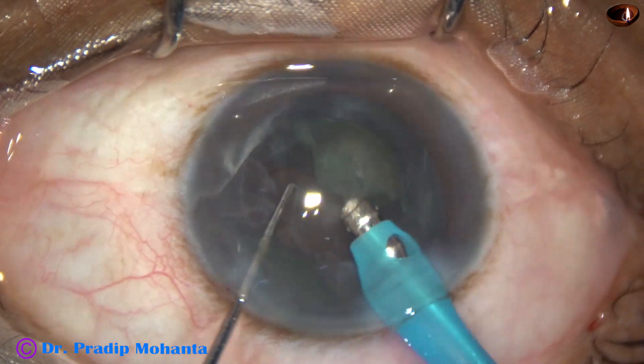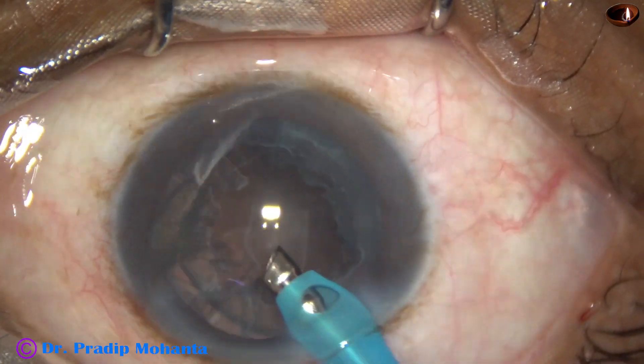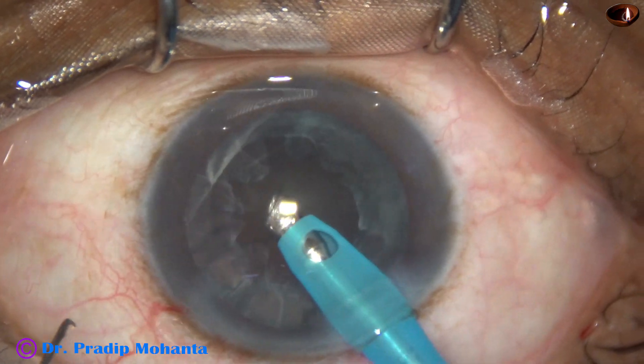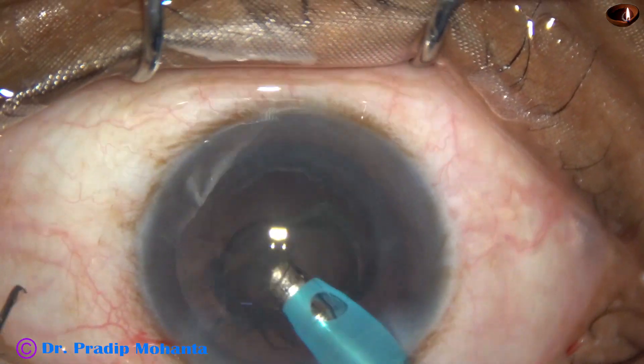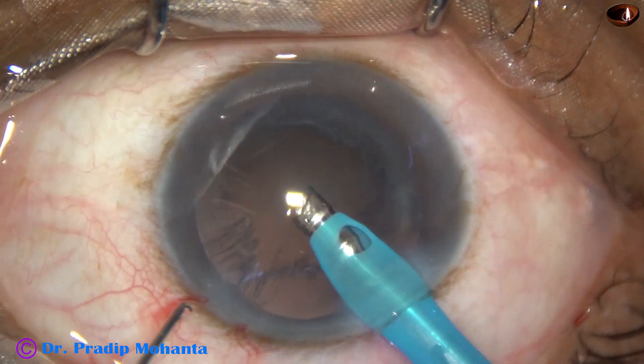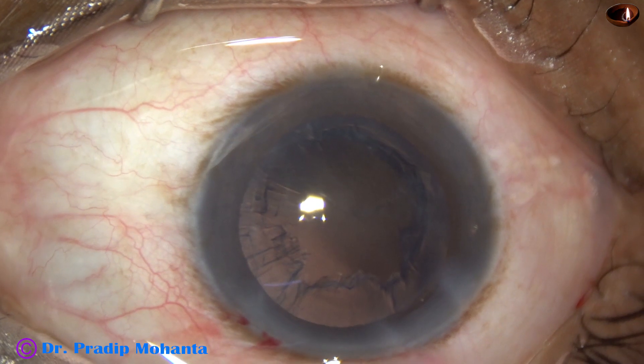Now emulsify the nucleus and nuclear fragments. Some nuclear material is removed. And now there is a lot of cortex in this case.